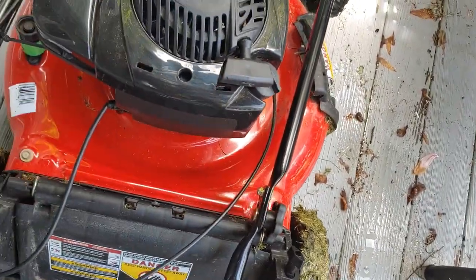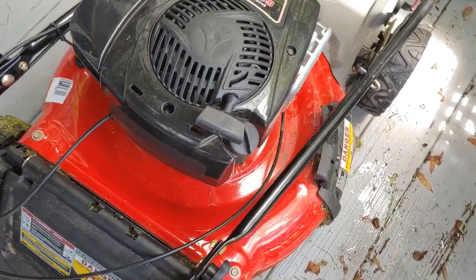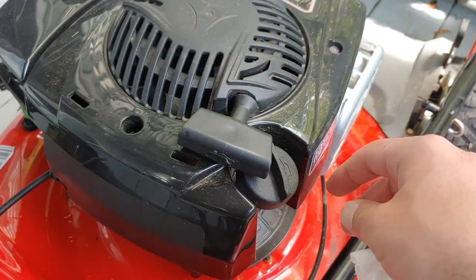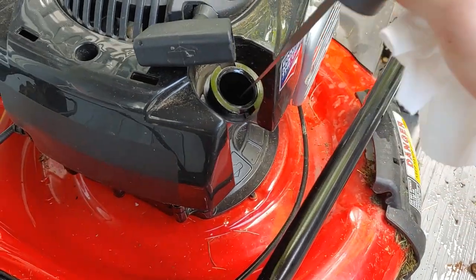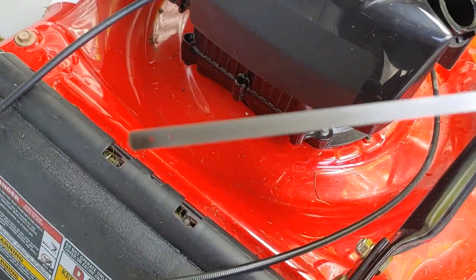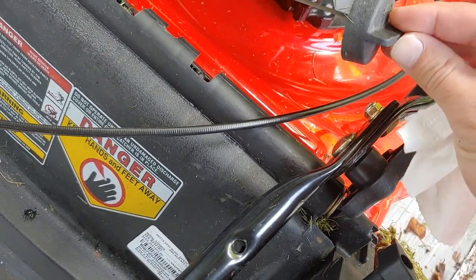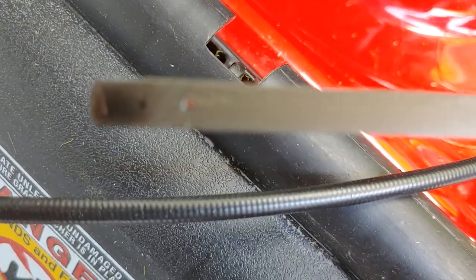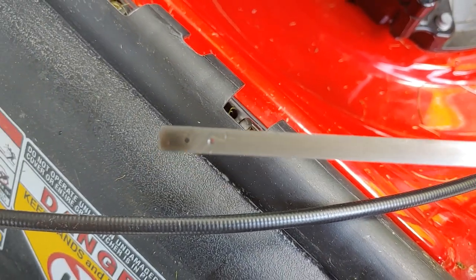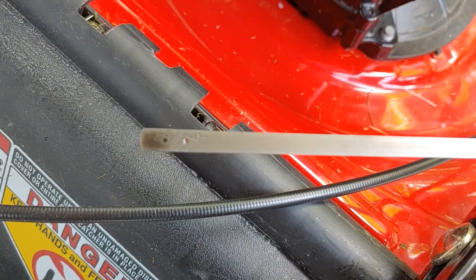Welcome to another video. Here's a Snapper self-propelled lawnmower and here is the oil dipstick area, right by the pull string. Twist that and pull it off. Then you'll want to check the oil level. As you can see it's just above the first hole, which is good.